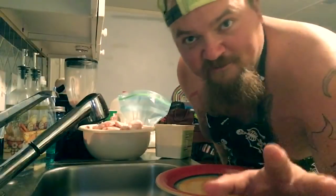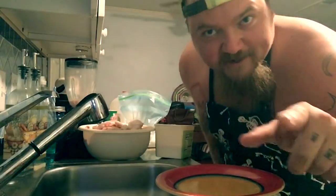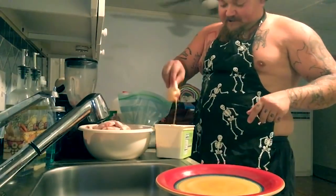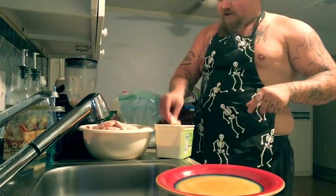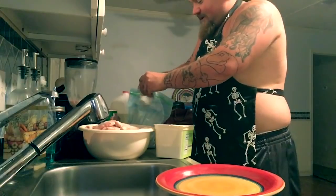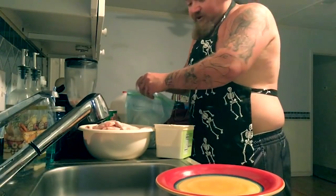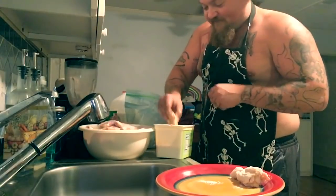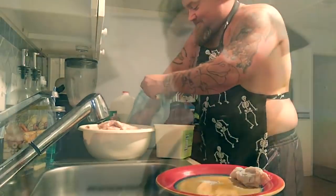Now here's where it gets messy, but cookin' just like fuckin' — if it ain't sloppy, it ain't no good. You gotta get your chicken. Jab it in your juicy egg mixture. Get it all wet and nasty. Bring it over here to the flour. Butter that shit up, get it all over your chicken there. That's real magic happening, folks. Alrighty, now you got your chicken all battered up.